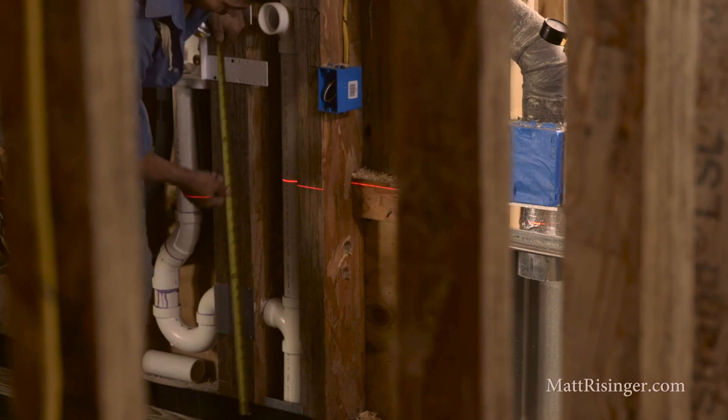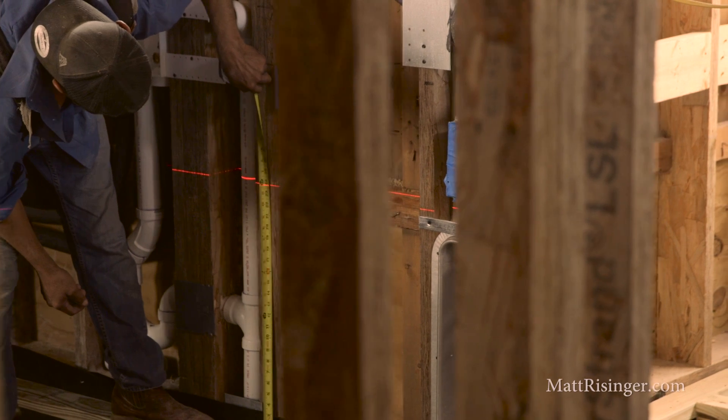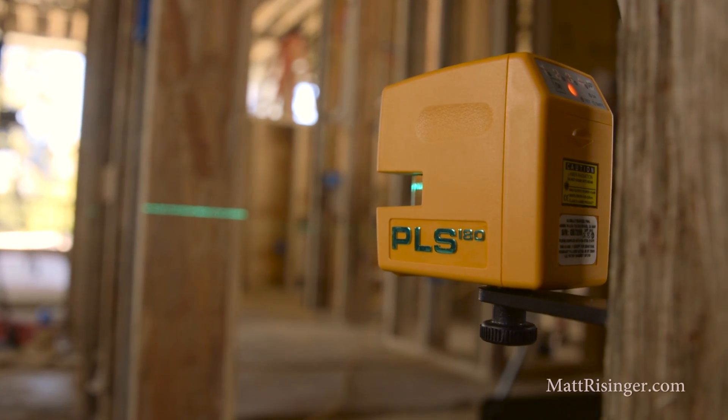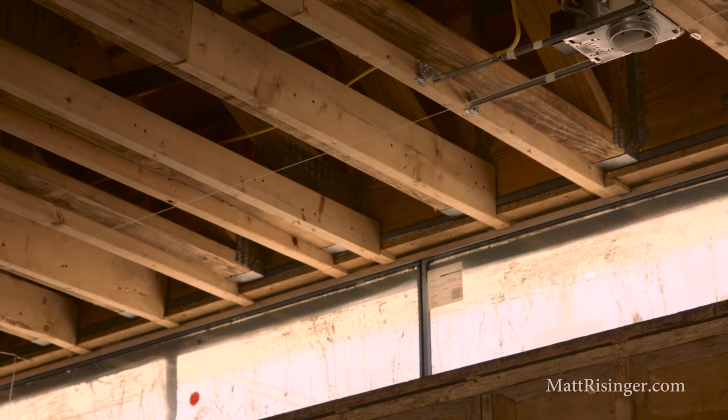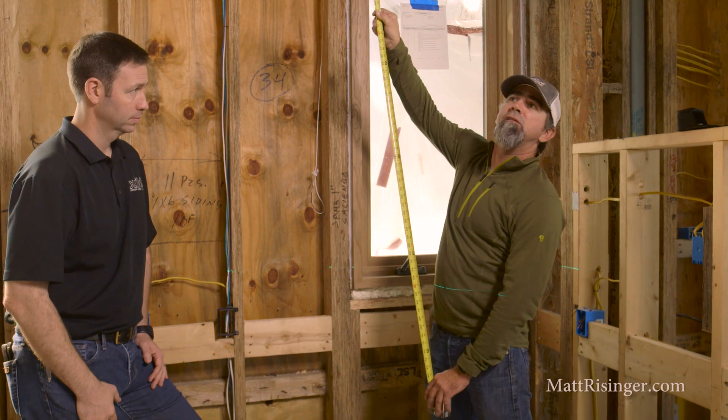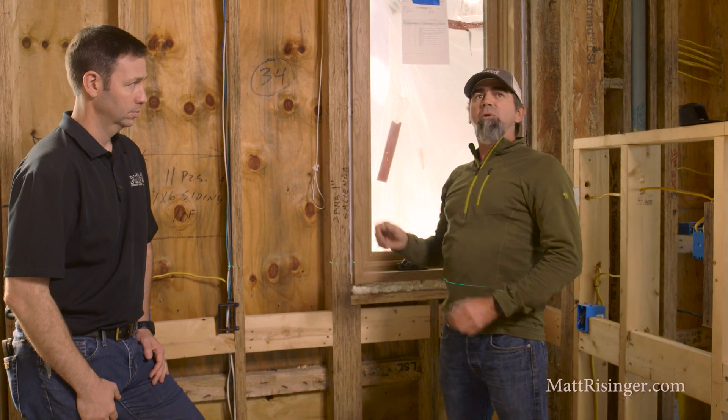Another good way to use your laser is you can level out your ceilings. Oftentimes trusses may be a little wavy and we want to fur down our ceilings just a hair, so you just go around your entire room and you've got a benchmark where you can set the same level everywhere.